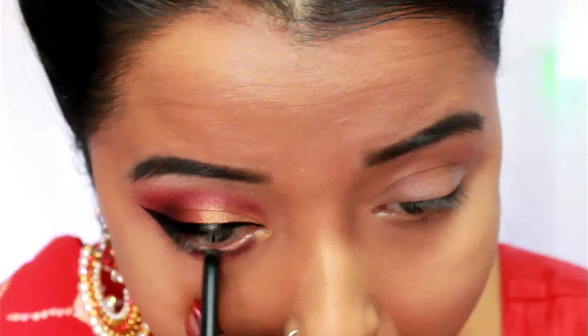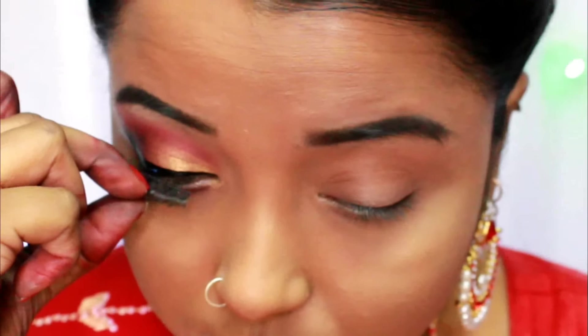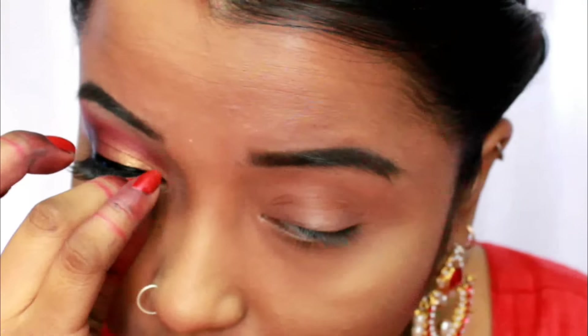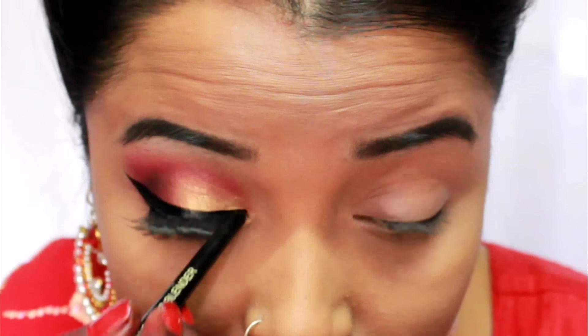I take my Color Sure nude eye pencil in Shiny Beige and apply it on my lower waterline so that my eyes look bright. For my lower lashes I'm using Revlon falsies, and then I apply false eyelashes on my upper eyelid as well, pressing the lash down to make sure there is no gap between the falsies and the original lashes so it fits perfectly.